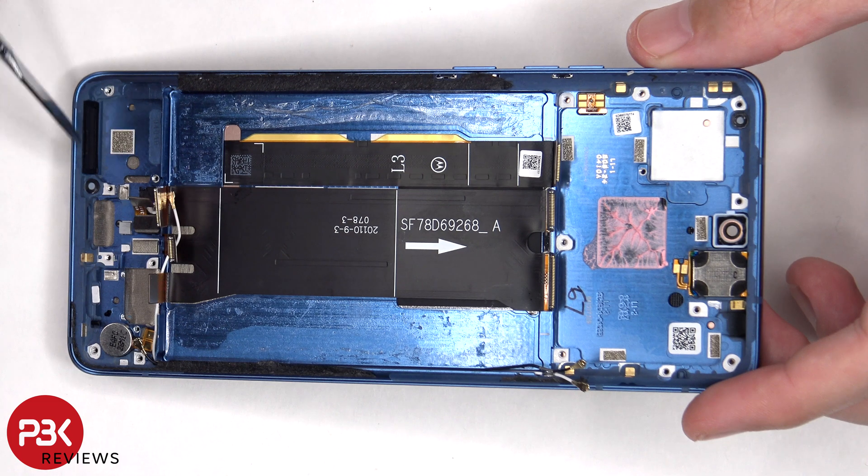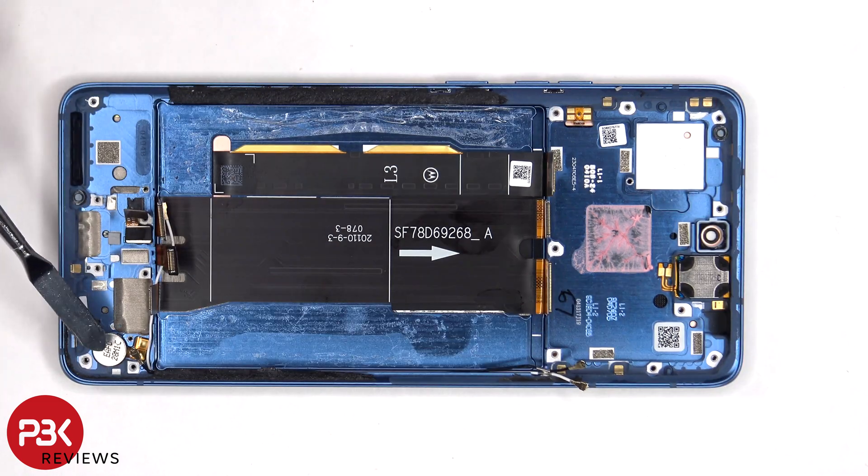There's also a mesh filter with an opening for the speaker on the frame. The vibrator motor and fingerprint sensor are both held in place with some adhesive.